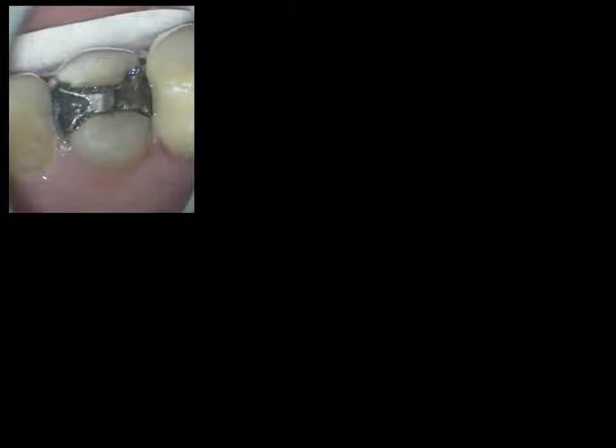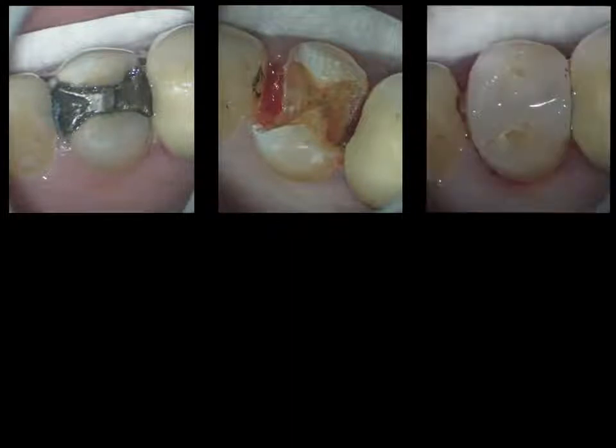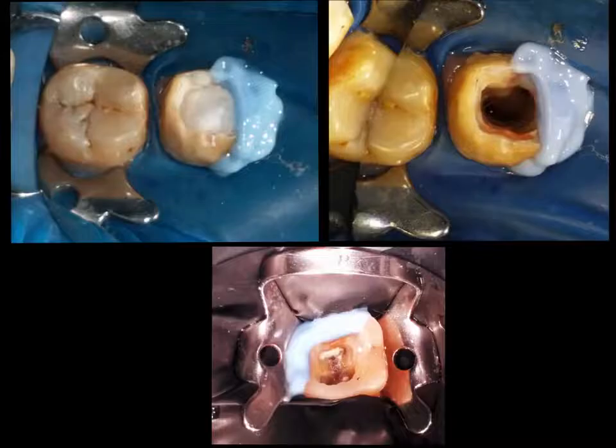For example, we have a tooth here which has a cracked amalgam filling. Removal of the amalgam filling exposes the entire tooth, but here we have not exposed the pulp intentionally, so that we can go ahead and restore the tooth with a contrast-colored composite, isolate the tooth, and then start from the center. That gives us centrality as well as a reservoir for the hypochlorite, preventing leaching to proximal spaces.